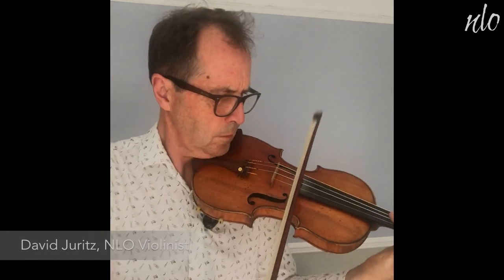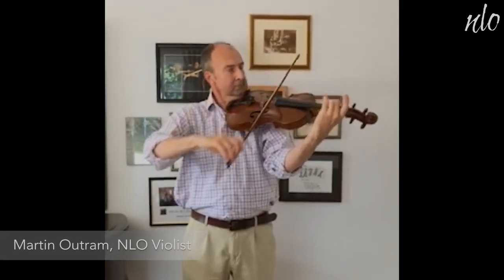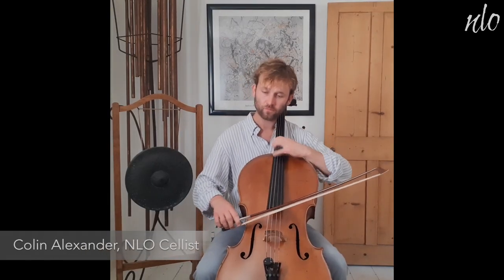The stringed instruments in an orchestra are all usually played by drawing a bow across the string. The family comprises similar looking instruments of quite different size. The violin is the smallest of them. The viola is bigger and can play lower notes than the violin. The cello is significantly larger than the viola and can't be played under the chin like the violin and viola. And the double bass is the largest and lowest stringed instrument of all.